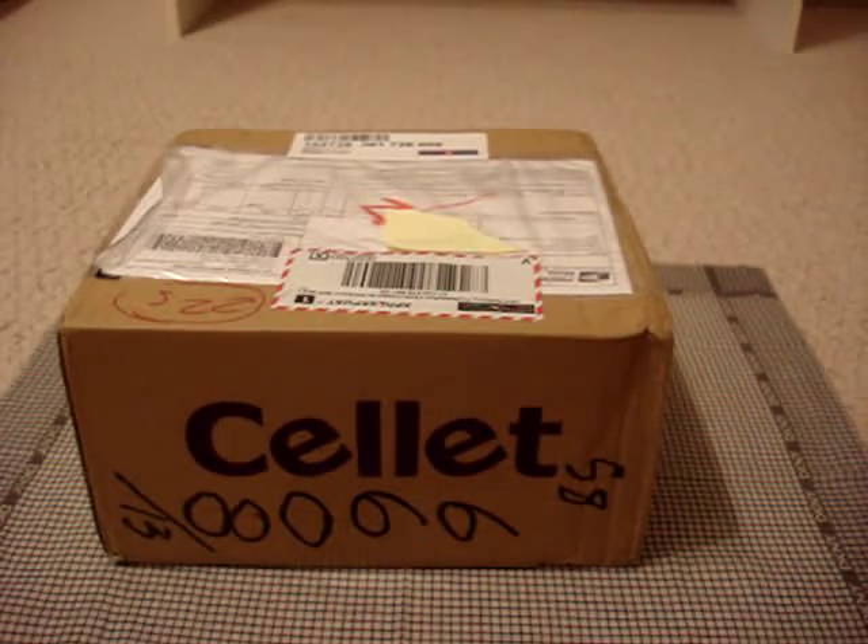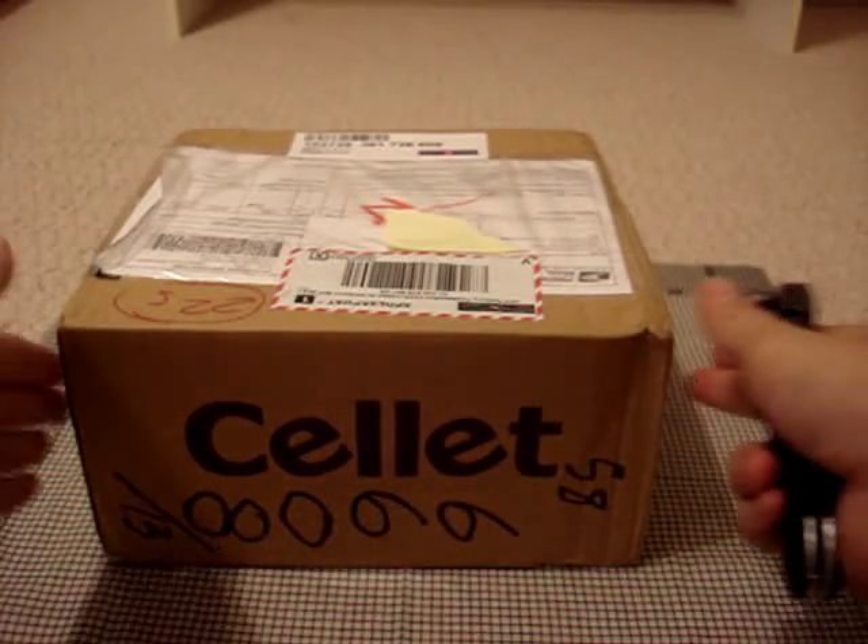I went ahead and contacted them to see if they could send me anything for review. I believe it was Michelle over there that was handling everything, so I have to thank her — big thanks to them. Great customer service, she was really kind. She actually asked which items I wanted to receive for review, and I'm not really used to that — usually companies just send me whatever. So that was pretty cool. Let's stop talking and crack this thing open.